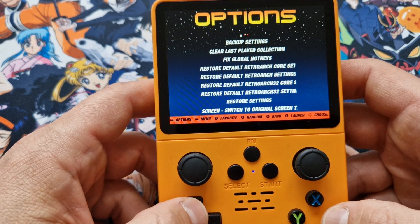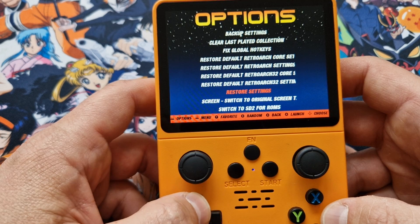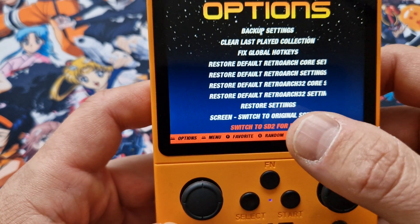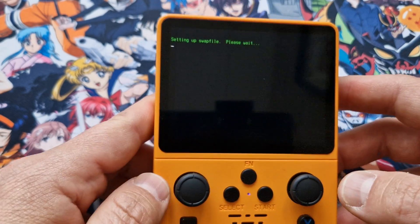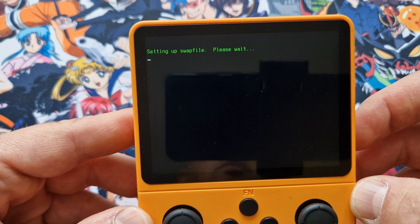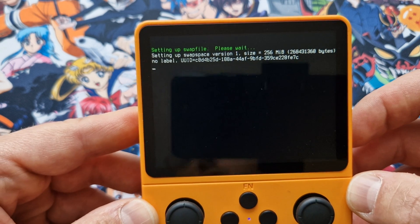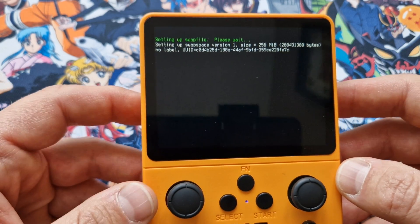Go to Advanced, then scroll to the very bottom option: Switch to SD2 for ROMs. Click on that and it's going to recognize the second card as the main game card.